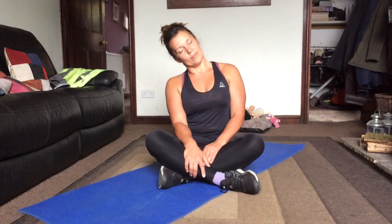Let's do the other side. This is the worst side for me. Release it. Well done.